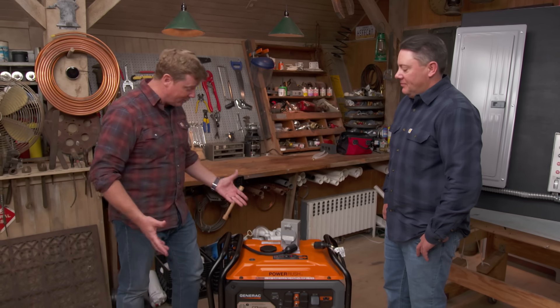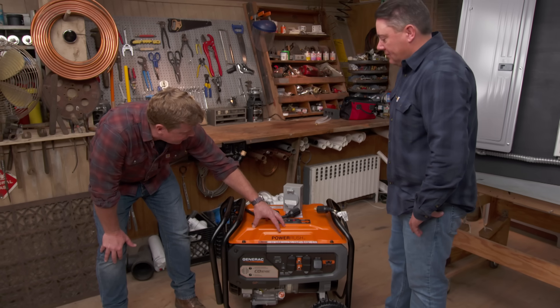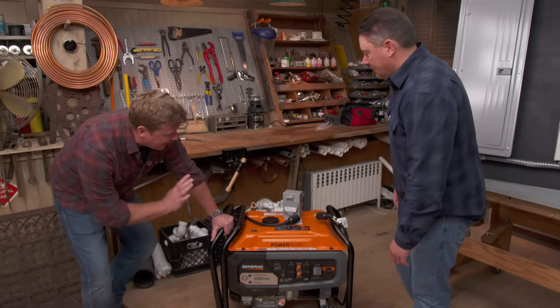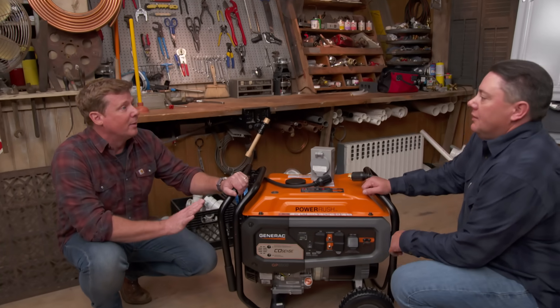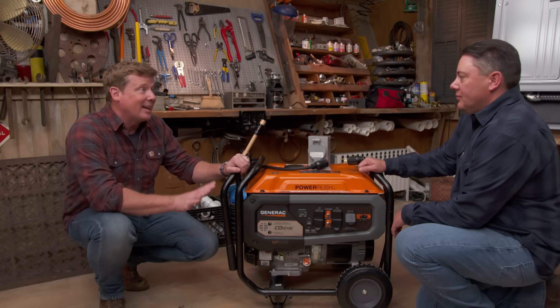They're good to have because when the power goes out, you really need one. Portable, we like because they're not that expensive and you can fill it up — gasoline typically, regular gas. You pull it and we cannot talk about these without reminding people that they do give off CO, carbon monoxide, which can kill you, so you've got to run them outside.